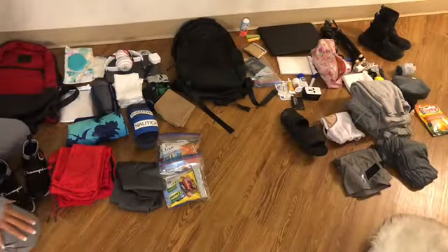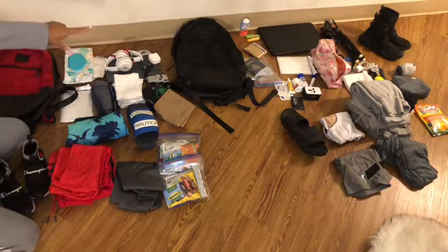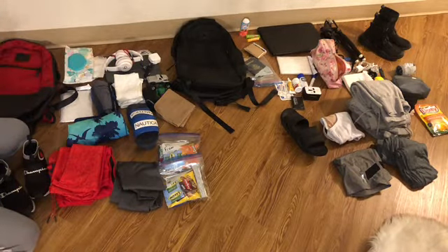So this is my son's backpack, all of his things. My backpack is the black one and all of my things. I'm going to go along and let you know what I'm packing, how I'm packing.